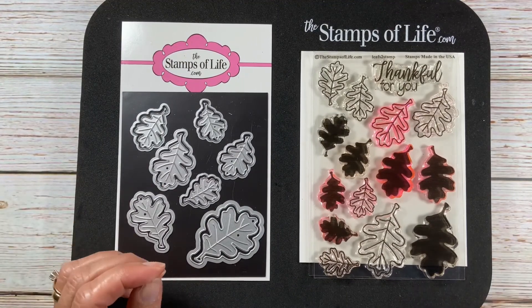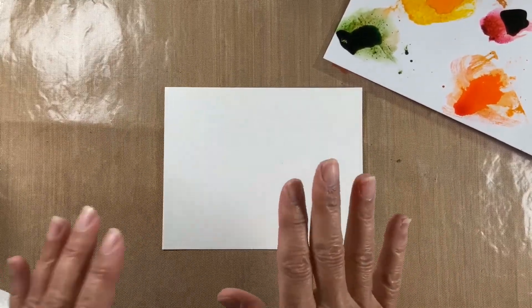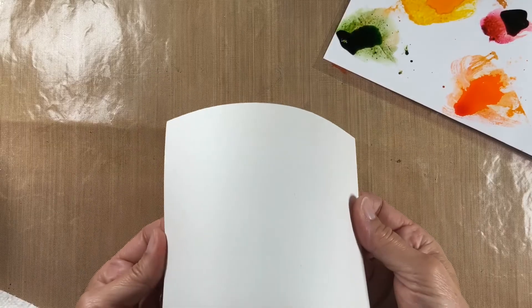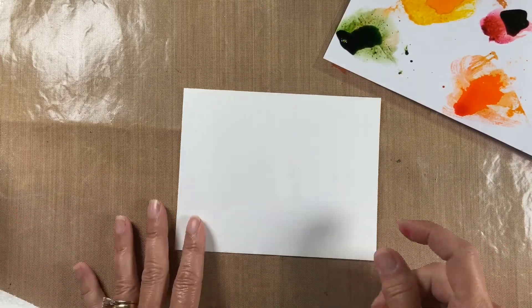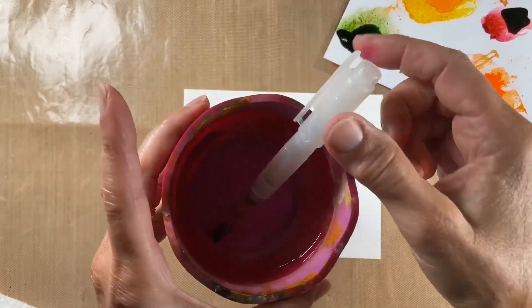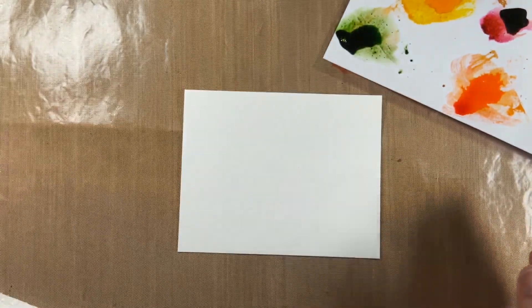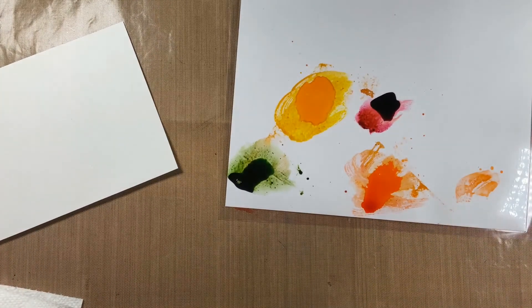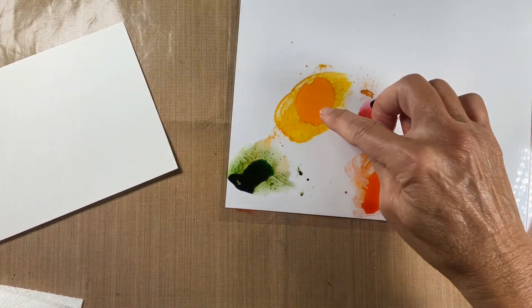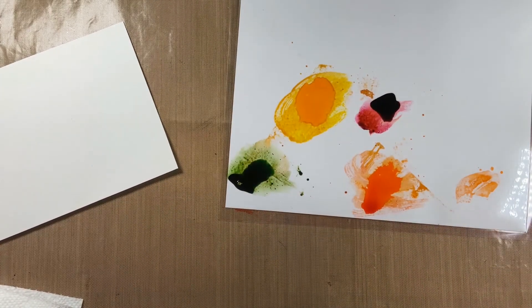If you like to get your hands messy, this is for you. So let's get started. For starters, you need to protect your surface — I have paper towel here. This is a piece of inexpensive watercolor paper, I think it's Canson's XL, you can get it with a coupon at the craft store, it costs almost next to nothing. We have the wide water brush, just some clean water, and a palette of The Stamps of Life inks — cranberry, banana, green apple, and tangerine.